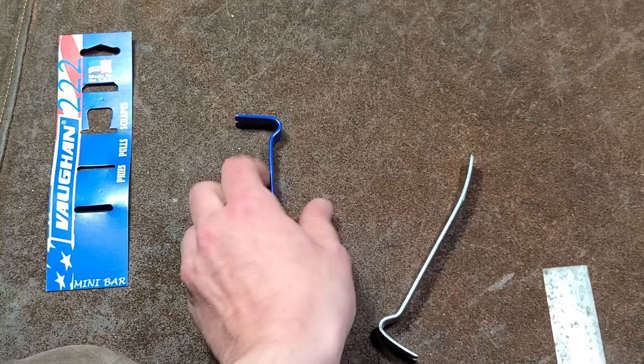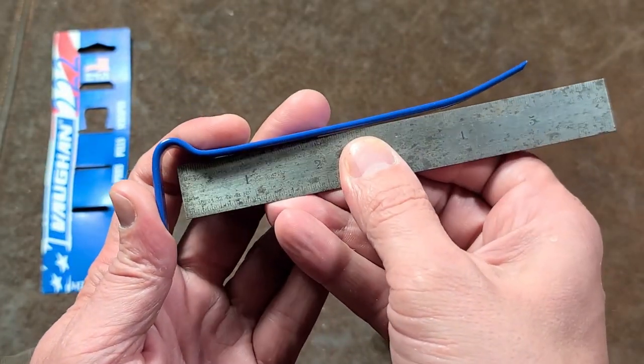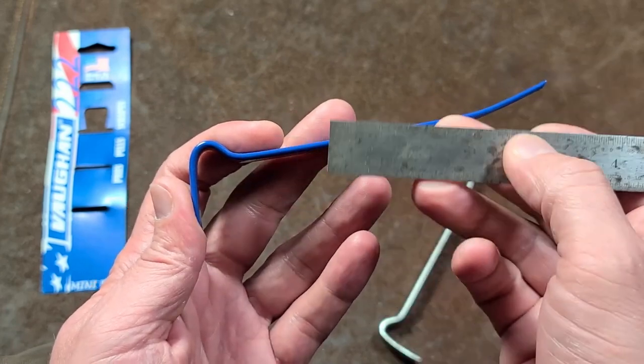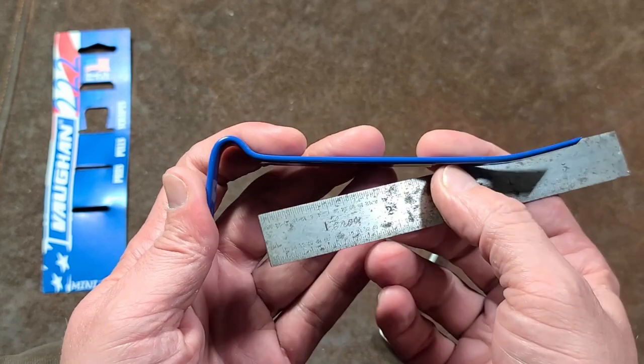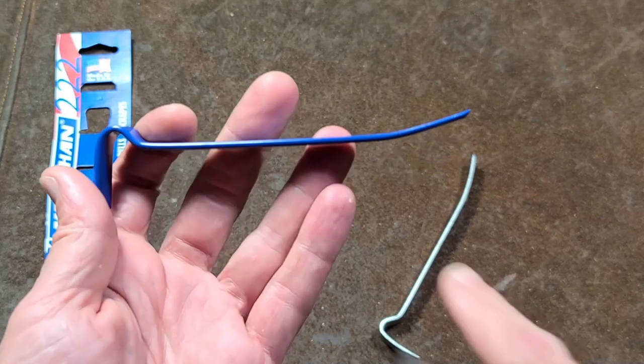Another thing is the straightness. As we can see here with the beam of the version two, the whole thing is warped. After heat treating, this long section gets a little warped and they just didn't put it through another process to straighten it out, because it makes it just a little bit cheaper.